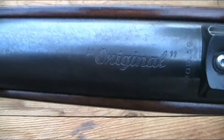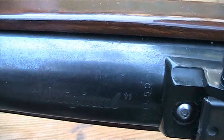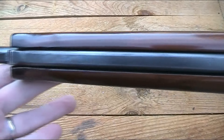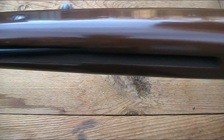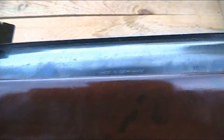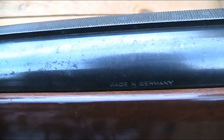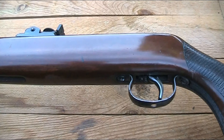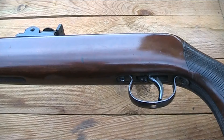Let's take a closer look at the Model 50. There you can see the Original logo, along with the Mod 50 marking. This is an under-lever, so it's a spring piston gun. These were German guns - you can see 'Made in Germany' on the side. These were made from the 50s up until the 80s, under both the Original and Diana names.